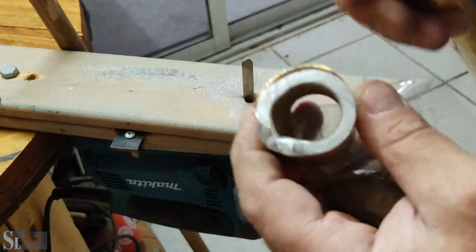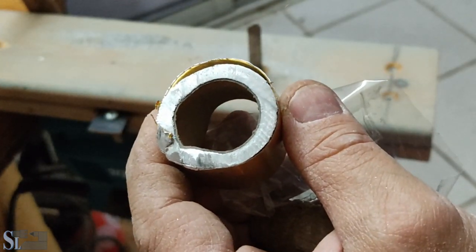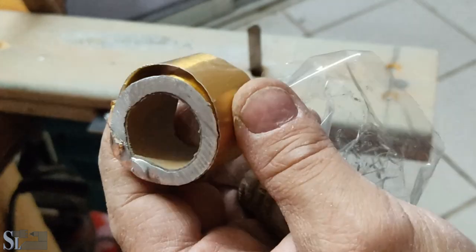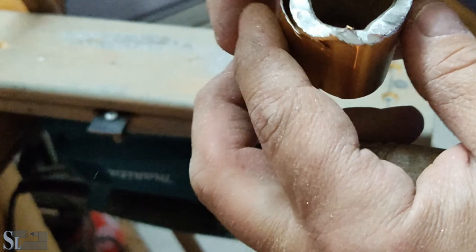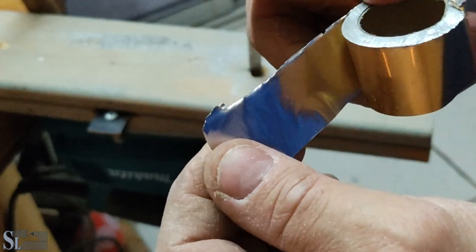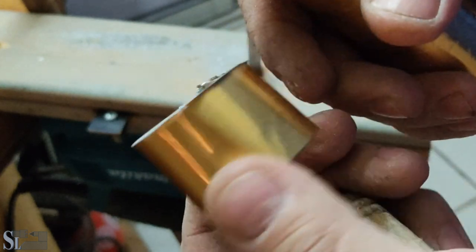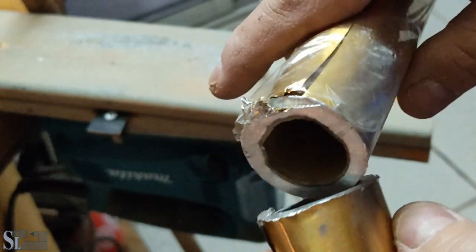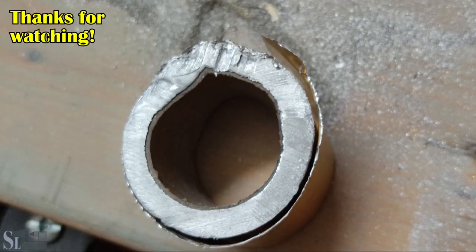Not bad. I'll focus on that one. I'd say that's quite nicely cut. Not perfectly cylindrical, but hey, for a first try it's pretty good. Thanks for watching.